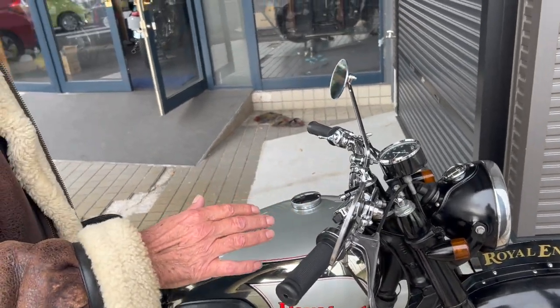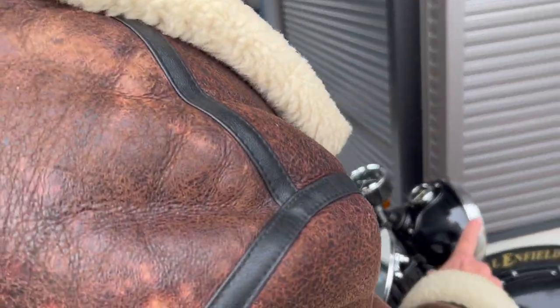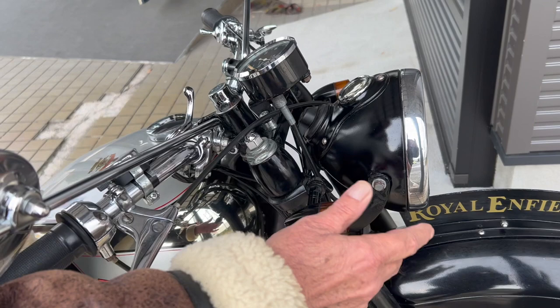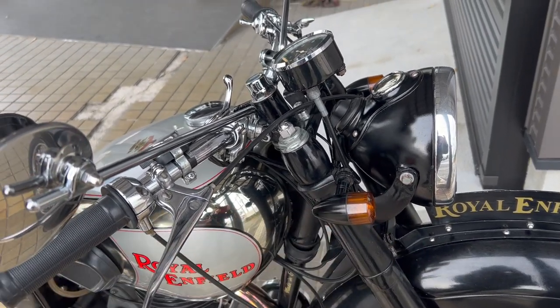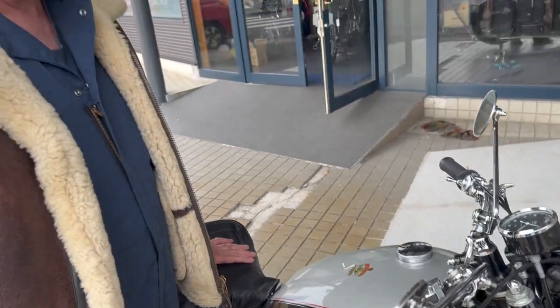In my case I've put blinkers on — or winkers as they call them in Japanese — because it's ridiculous using hand signals. Drivers don't understand what you're doing; they think you're Michael Jackson waving. And what happens to you in the dark? You'd need Michael Jackson glow gloves to show people what you're doing.